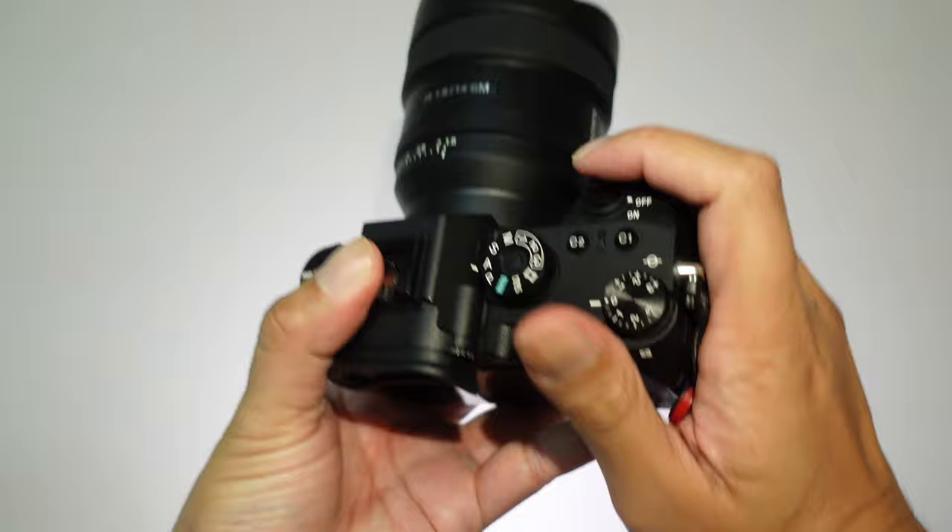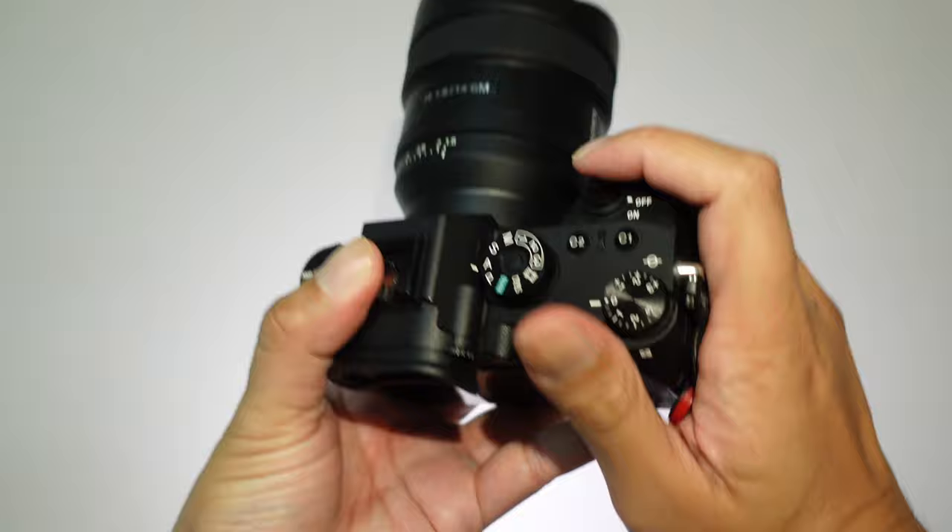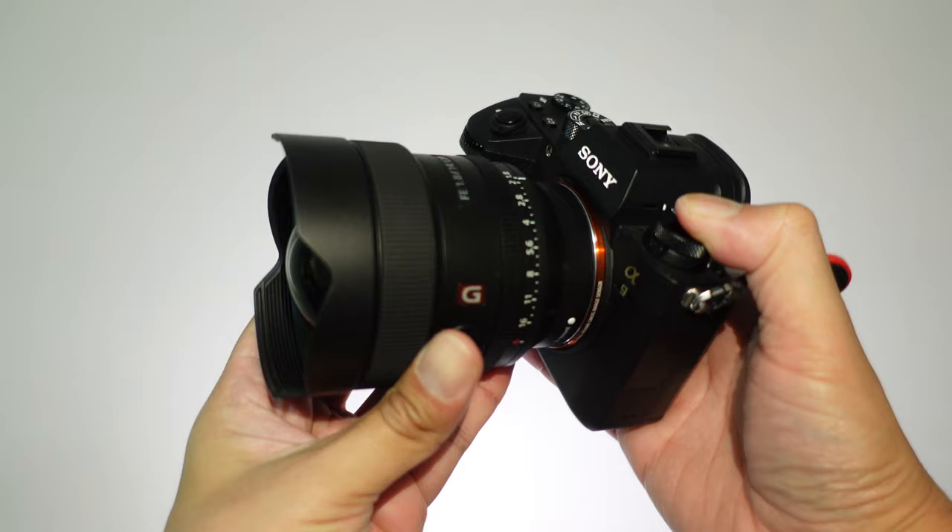Just taking a look at it right off the bat, it is fairly small and light for what it offers. Compared to other manufacturers within this class and range, it's going to be a great addition to anyone's kit where they don't want anything to be too heavy. Now I have been shooting this for the past week, so I'm going to show you a few of the images that I've got out of this lens, but before I do that, let's take a look at the design of the lens itself.